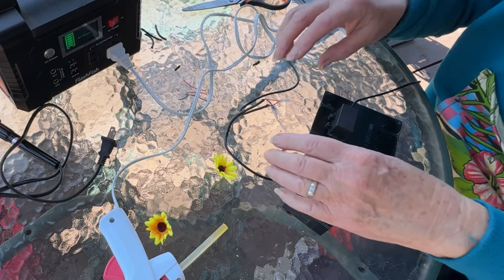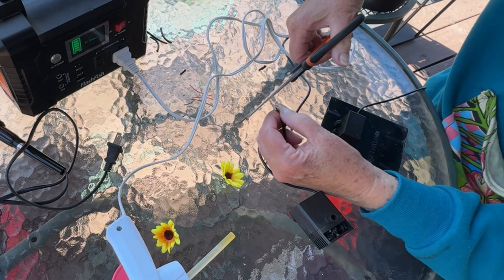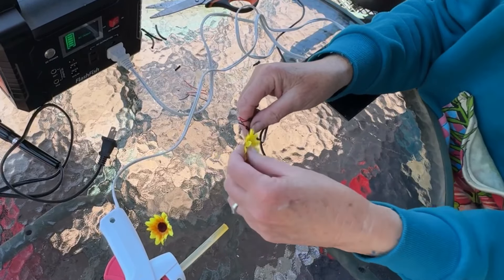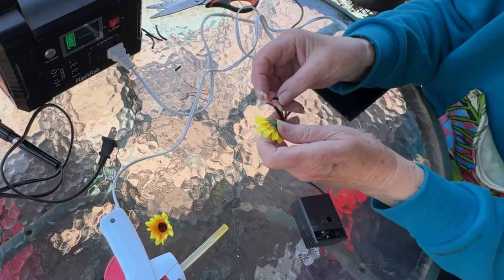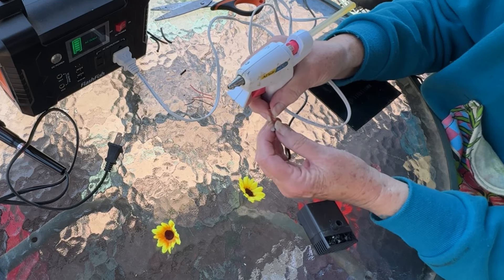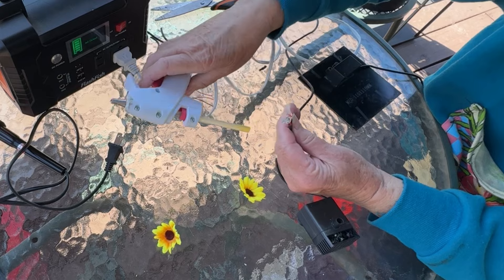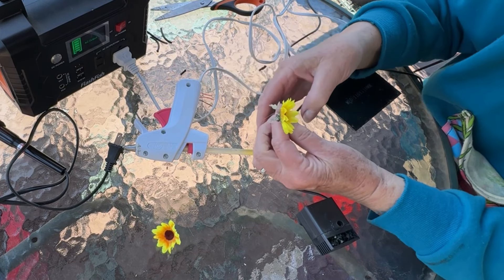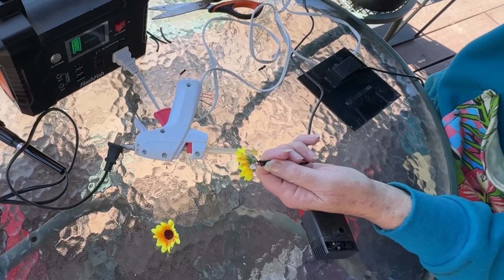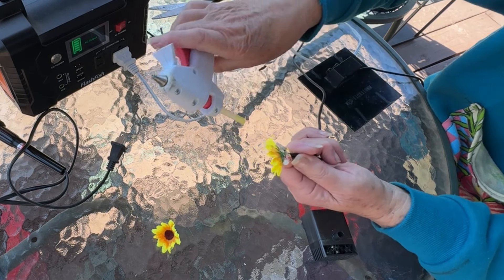We're going to use some silk flowers — you can pick those up at a dollar store in a whole bundle. Now I'm going to trim it because we don't need it that long. As long as the wire is making good contact, just trim off the real ends. We want to keep it a good length but not super long. Now we're going to start loading up glue again. I keep the wires separated in a V shape — red on one side, black on the other — and then I stick on my pretty little daisy. I'm going to do the same thing on the other side.